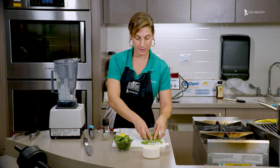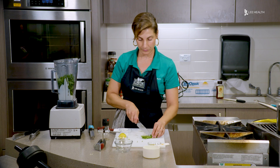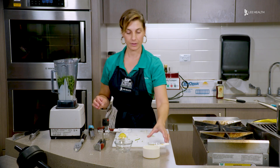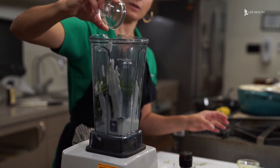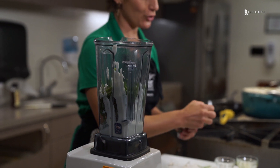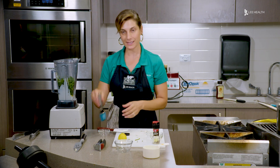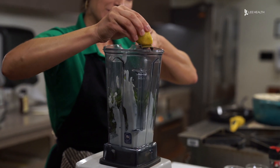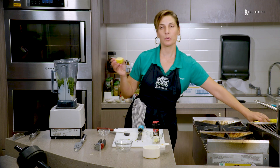We'll put in our tarragon, our mint, our parsley, some chives, a little bit of olive oil, our capers, a little bit of salt, some fresh cracked pepper, and then we're going to zest a little bit of lemon — I have half a lemon right here — and then we'll squeeze the lemon juice in.